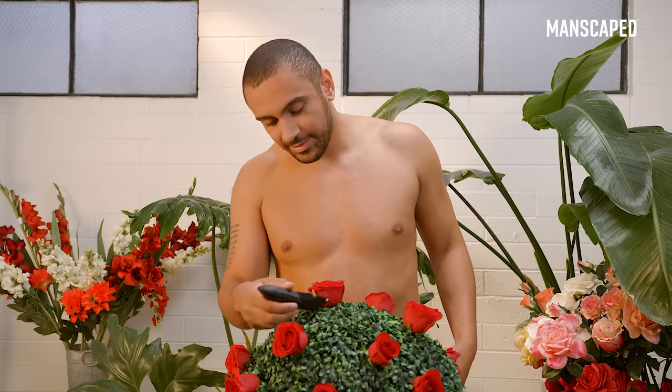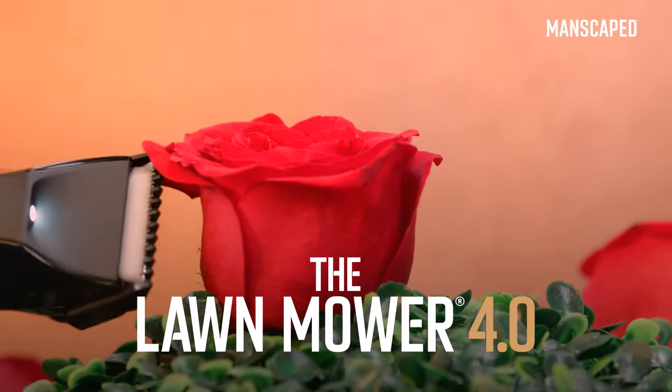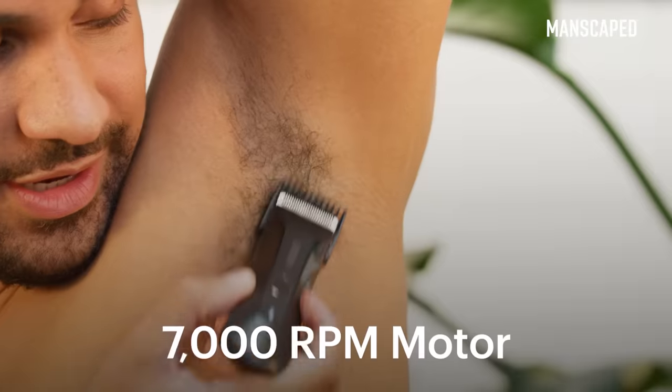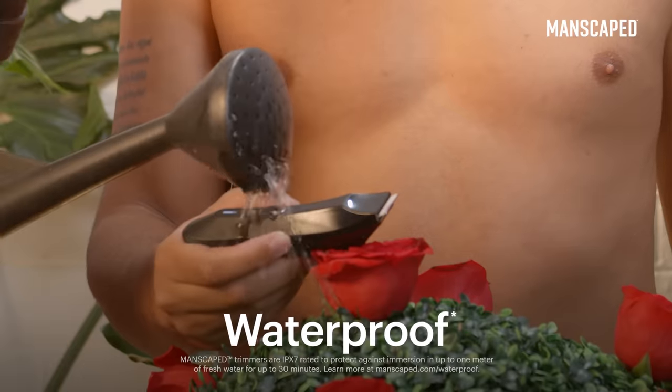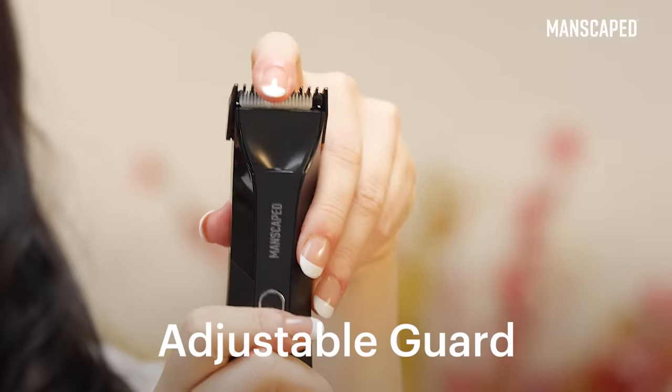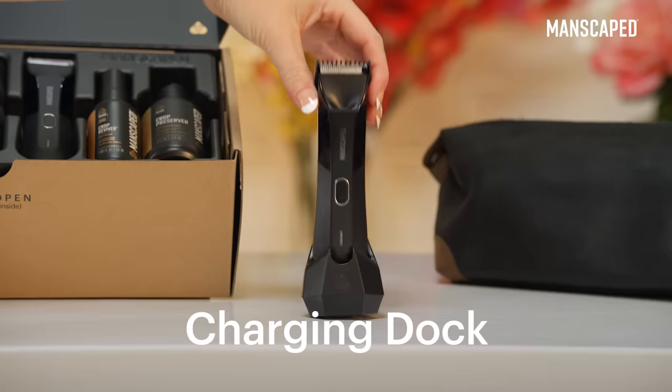To keep your manned garden trimmed and tidy, this package features the Lawn Mower 4.0 with SkinSafe technology to help reduce nicks and cuts, a 7,000 RPM motor, and it's waterproof so you can trim in the shower. The Lawn Mower 4.0 also includes a powerful 4000K LED light, adjustable trimming guard, and a wireless charging system.